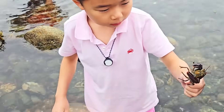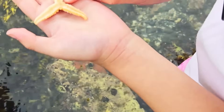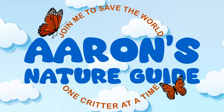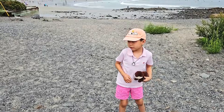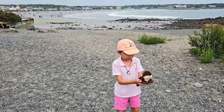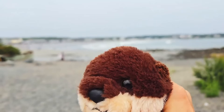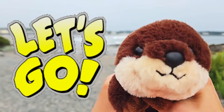Lobster! Starfish! Hey guys! Today we're going tidepooling with my friend Otty the Otter! Because he's an expert at tidepooling! You never know what you will find in the tidepool! Let's go!